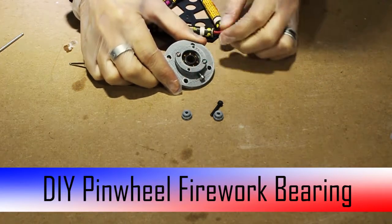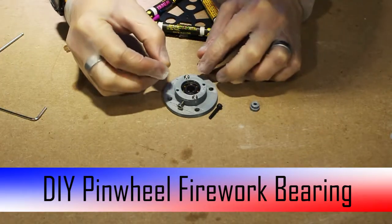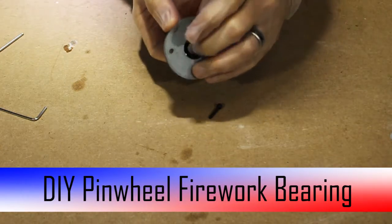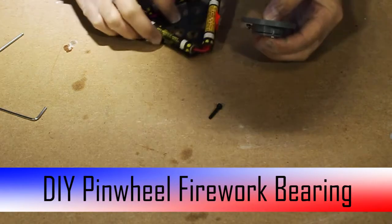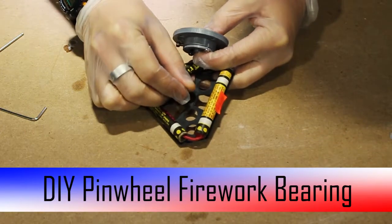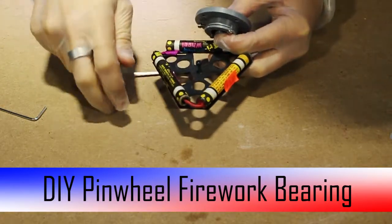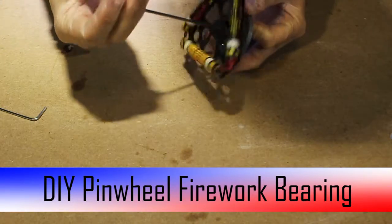So you're just going to go ahead and thread these directly into the plastic so that this cap can't come off and it helps retain this bearing. Then go ahead and put these two caps, one on each side of the bearing, inside the middle race, just like this. Then you'll take your pinwheel and put a piece of M3 hardware straight through it. Go ahead and screw it down, and then thread it directly into the plastic of these nuts on the back side.